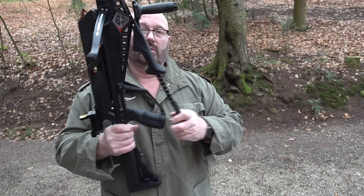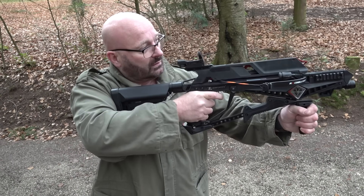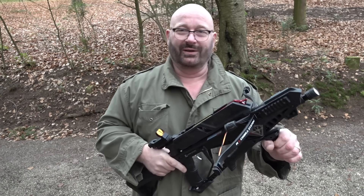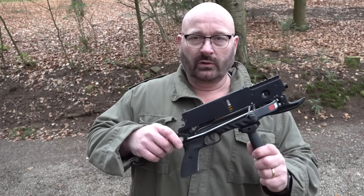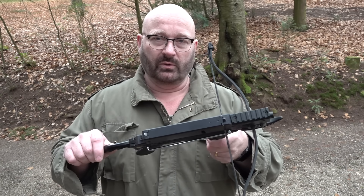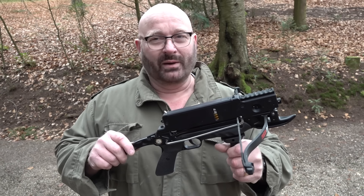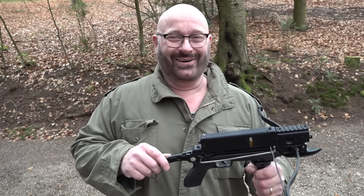That's a really powerful crossbow and you can repeat it quickly. Very powerful. So I invested so much time in exploring the idea of having a crossbow that is repeating and not single shot — the next step must be to make it full auto. I love my job.